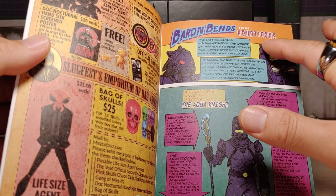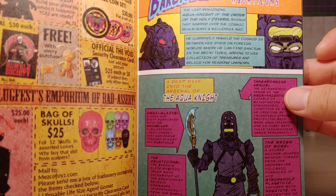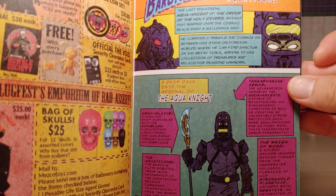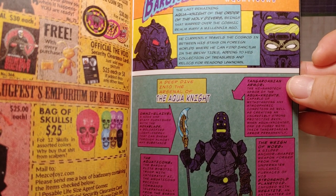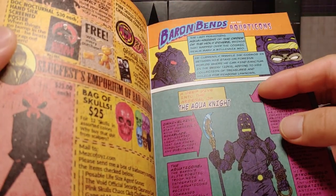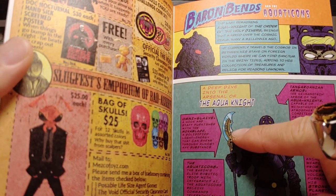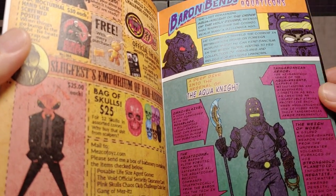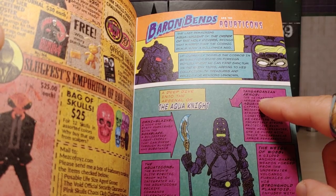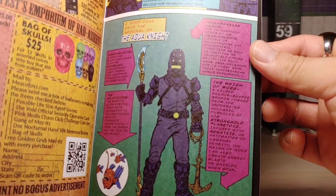Alright, let's read the story here - Baron Bends and the Aquatic Cons. 'The last remaining Aqua Knight of the Order of the Holy Divers, beings that warred over the cosmic realm many a millennia ago. He currently travels the cosmos in between his stays on foreign worlds where he can find sanctum in the briny tides, adding to his collection of treasures and relics for reasons unknown.' A deep dive into the arsenal of the Aqua Knight - looks like he's got this Omni Glaive. The armor is called the Tangoronian armor.